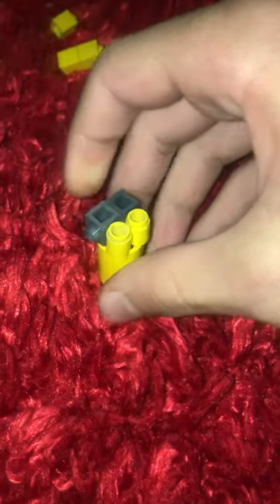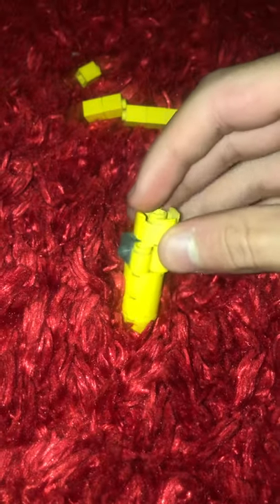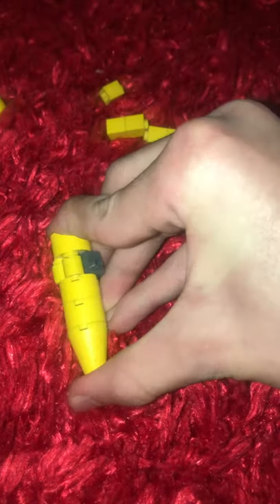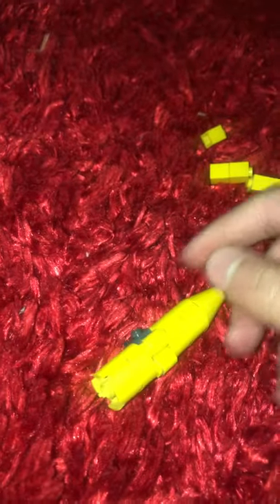Okay, come on — yes! Right, and then you will take one of this block and put it like this, and the other one. So then you will need this block — take this black one and put it right under here.